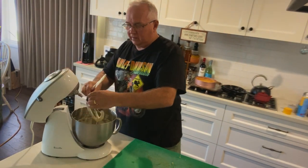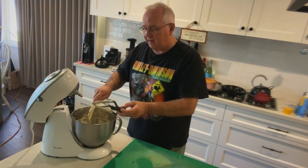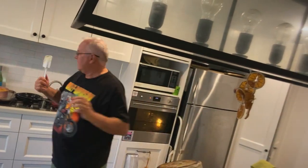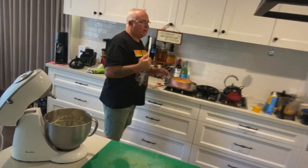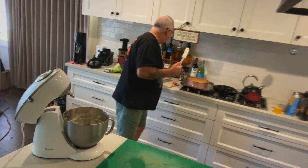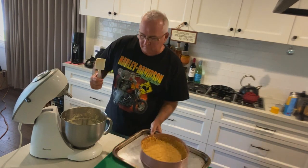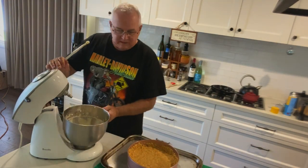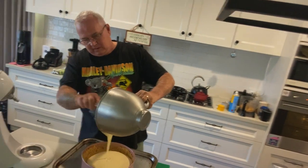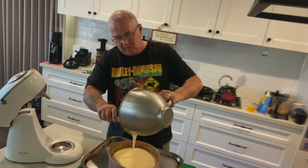I'm using a flat paddle attachment on the mixer — what we call a paddle for mixing. You can also see a balloon whisk attachment over here, but for the cheesecake we use the flat paddle. This tin is a little big for the quantity I've made, but that's okay.